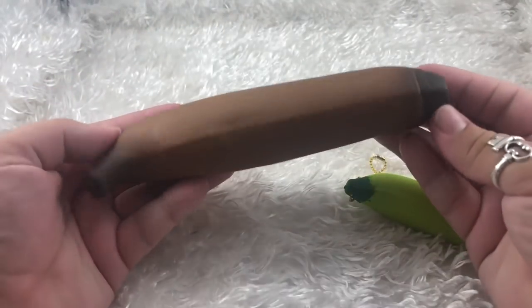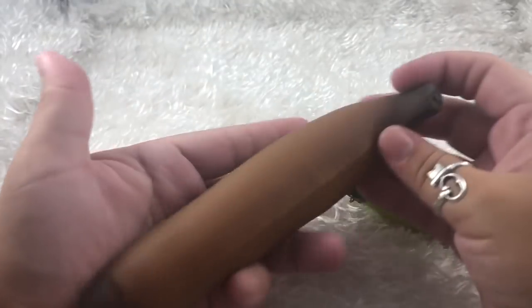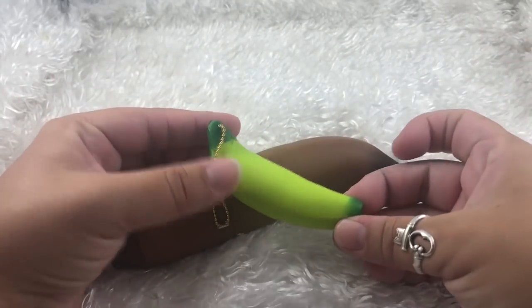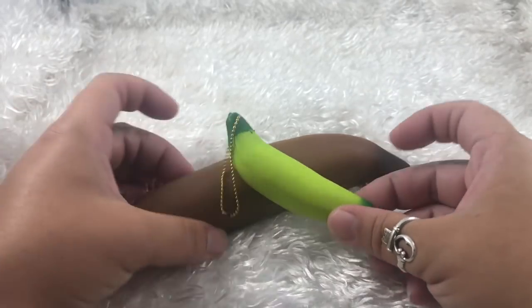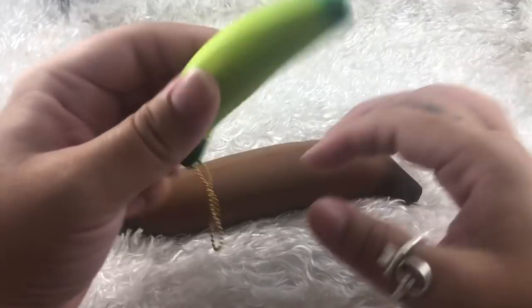First I have this really overripe banana — it is literally all brown. And then I have this young unripened banana. I thought it would be a really cool contrast to open both of these and see how different they are inside.